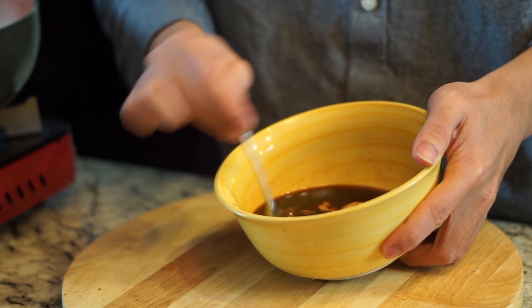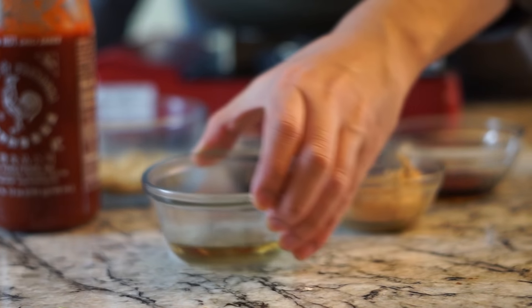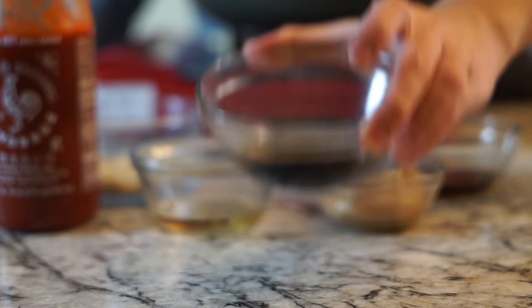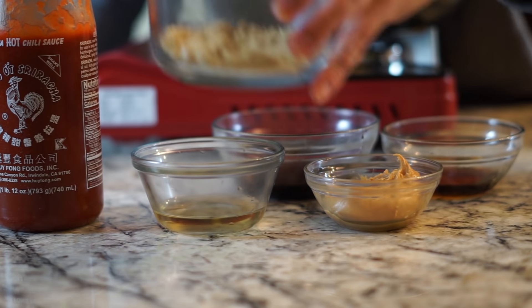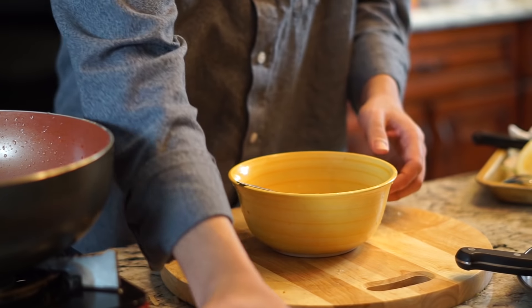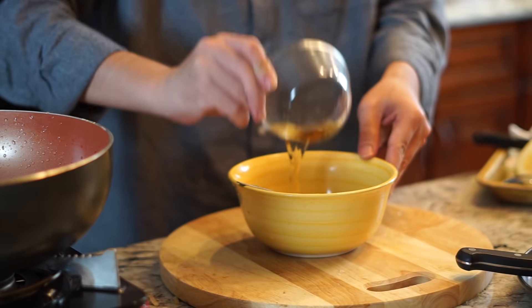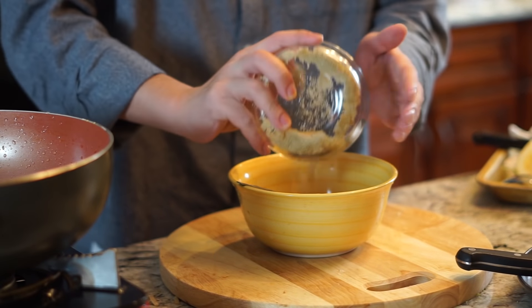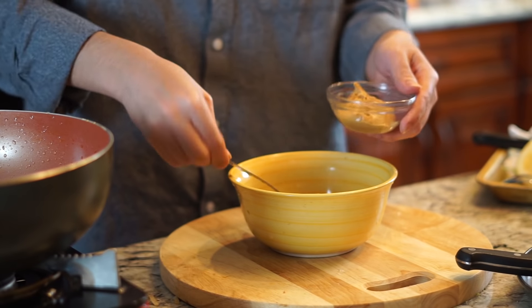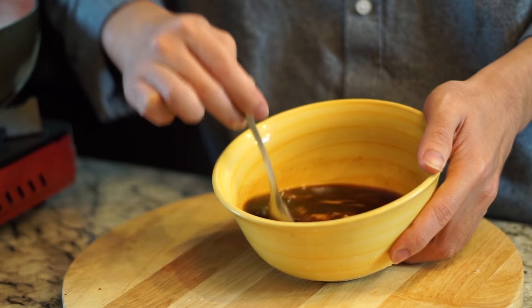Now it's time to make our sauce - this is where all the flavor is coming from. We're starting with two tablespoons of natural peanut butter, two tablespoons of rice vinegar for bitterness, three tablespoons of fish sauce, two tablespoons of low sodium soy sauce, two tablespoons of brown sugar, and three tablespoons of sriracha. Add everything in and make sure you taste the sauce. If it's not salty enough, add more soy sauce; if it's not creamy enough, add more peanut butter. We added a little more peanut butter and it really brought out the flavor.